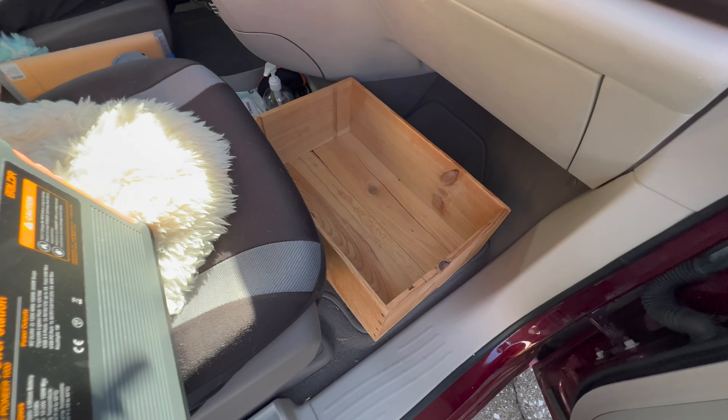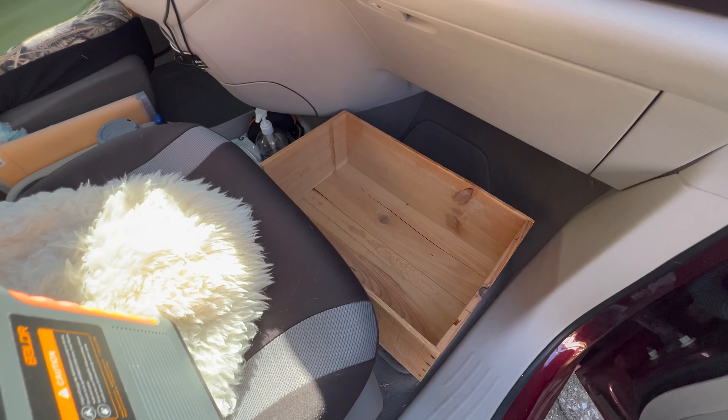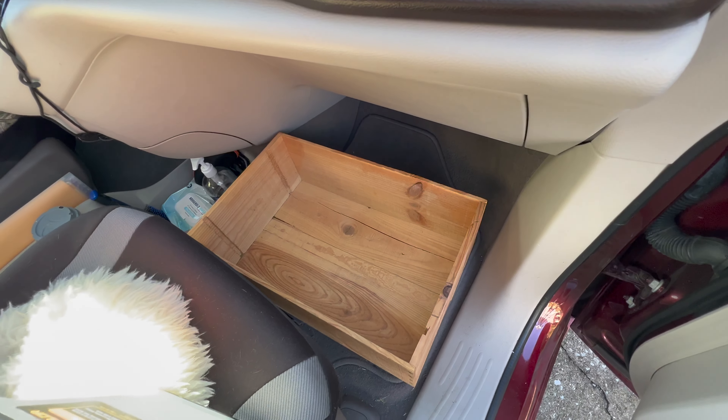I just put a box on the front of the floor. This is a family car, so I normally don't keep all of this in there unless I'm on a road trip.